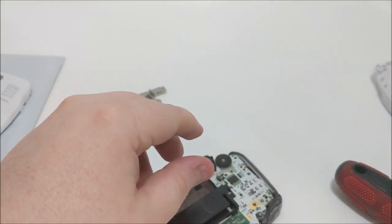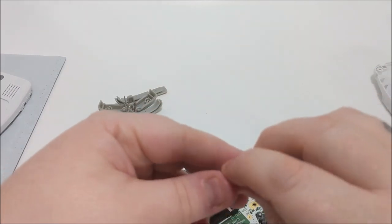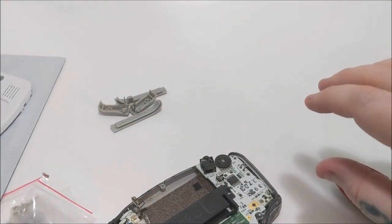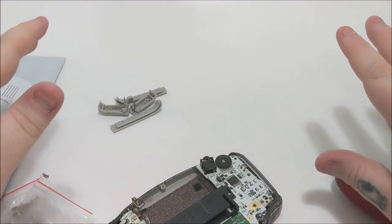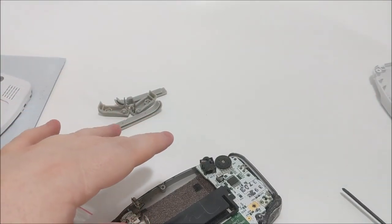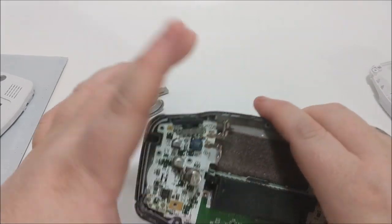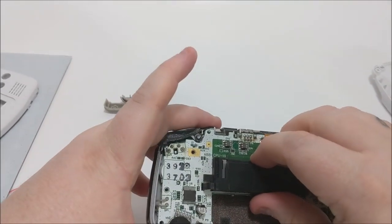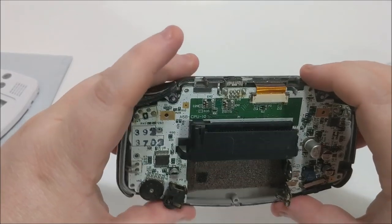If you ever feel yourself starting to strip a screw, don't let impatience ruin it for you. You've got to slow down, take a breath, and make sure you've got the right tool — I've messed things up stripping the hell out of screws before and it is not easy to fix once that's happened.